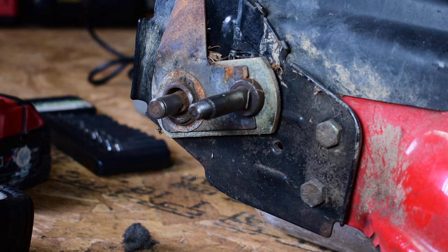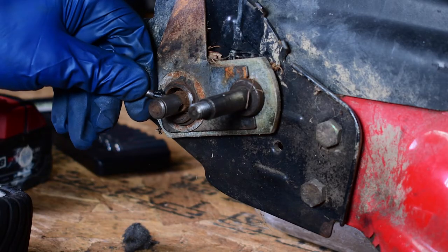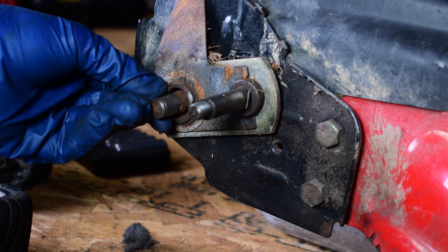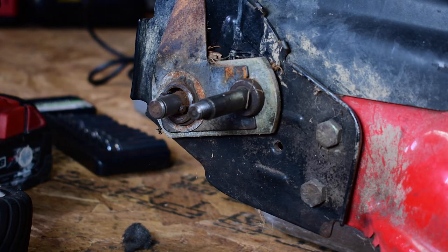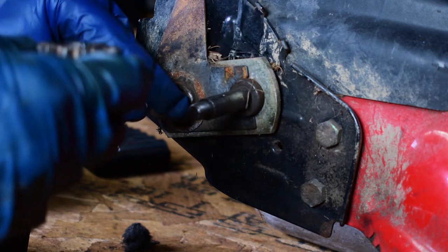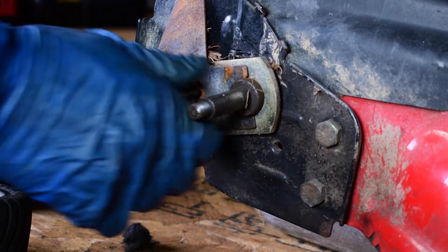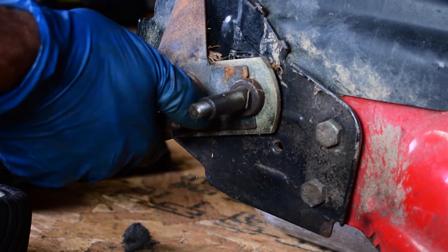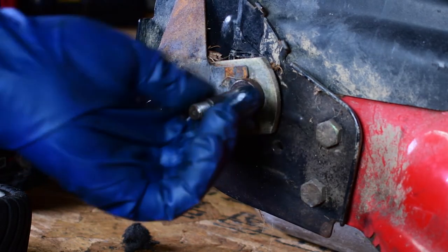Once you get everything cleaned up, take a little dab of grease — just a small dab — and put it on there. Put that in there and spin it around a little bit. You don't want to use too much grease on this because it gets a lot of dirt and that dirt will mess up that grease. Use it very sparingly — put a little bit on this shaft right here. That's starting to work now like it's supposed to. It moves in one direction but locks in the other — that's what it's supposed to do. Then put just a small film of grease where the wheel goes.